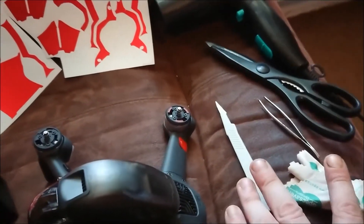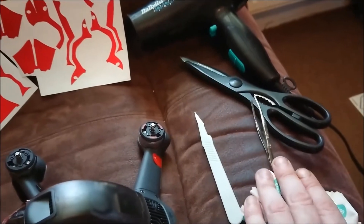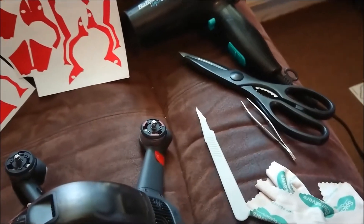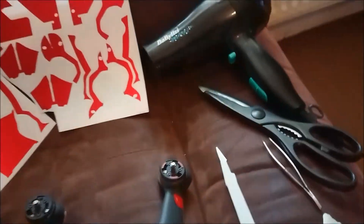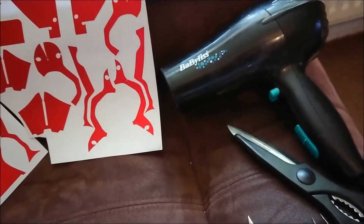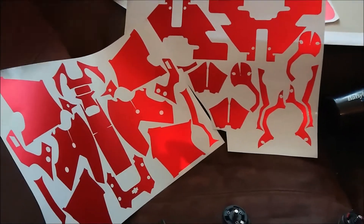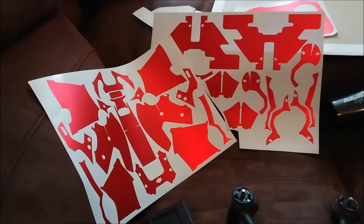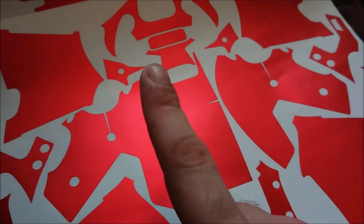For tools, I've got a little scalpel if I need to get an edge up, a set of tweezers for any small pieces I need to position, some scissors to cut things out, a lint-free cloth to make sure there's no dust on the part, and a hairdryer if I need to do any bending.